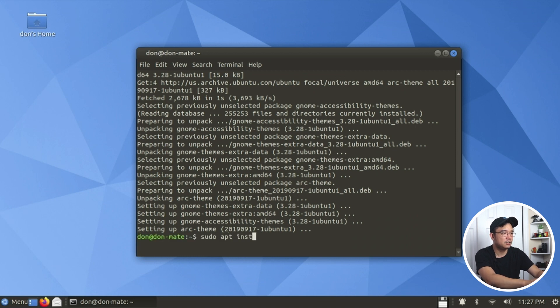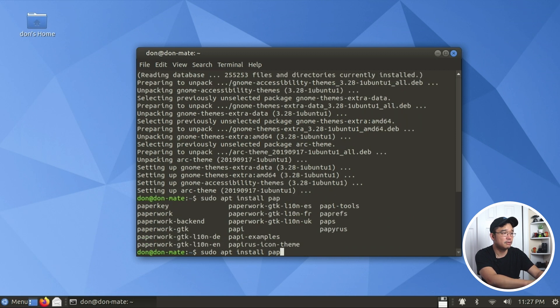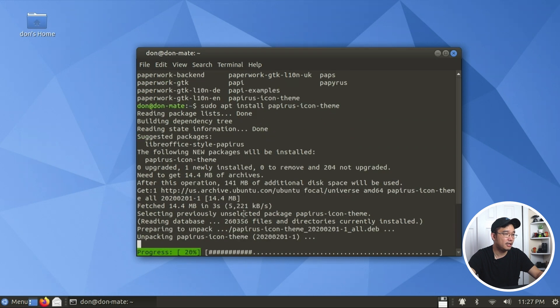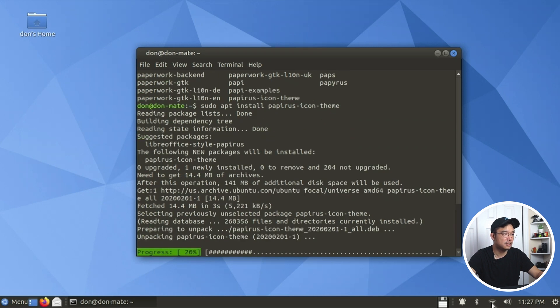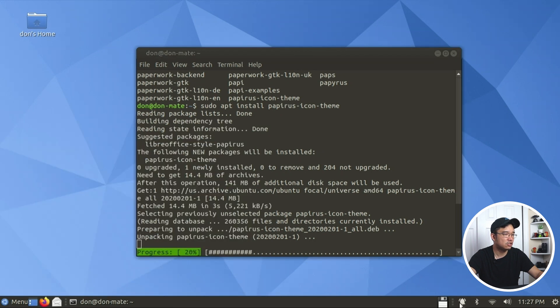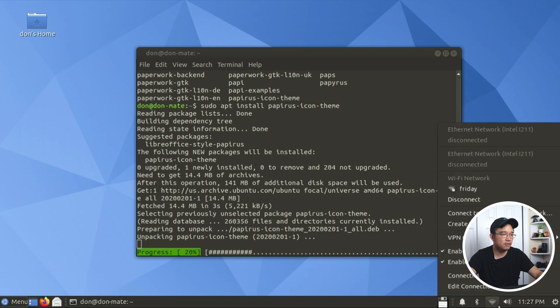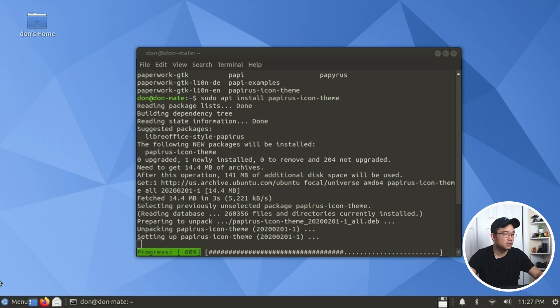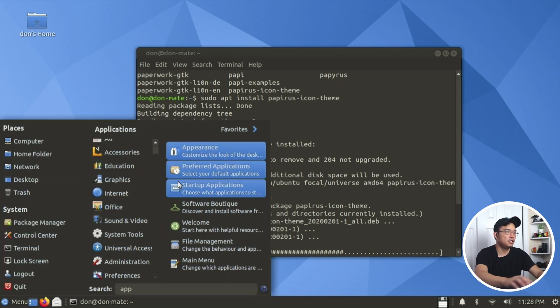Let's also install the Papyrus icon theme - sudo apt install papyrus icon theme. Not too bad, it's working pretty smooth. I'm on Wi-Fi right now - I should have just connected an Ethernet cable, it would have been much quicker. Let's let this finish. You do have a lot of icons. And you can use the mouse wheel to adjust the volume up and down - that's pretty cool.